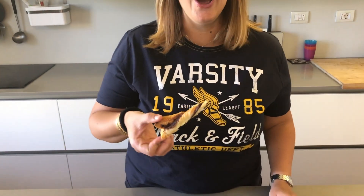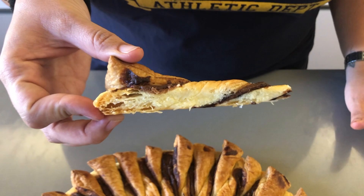Now let's take a bite. This is so cute, so exciting! I mean, it's Nutella puff pastry — it can't be bad.